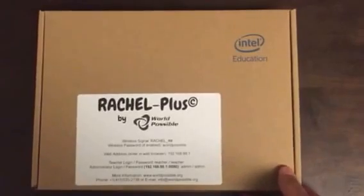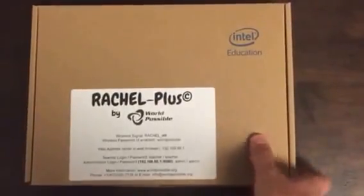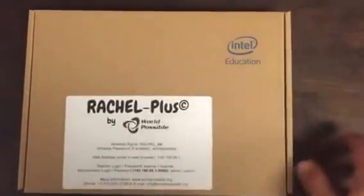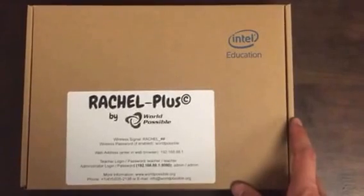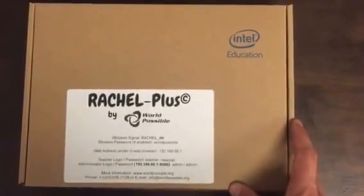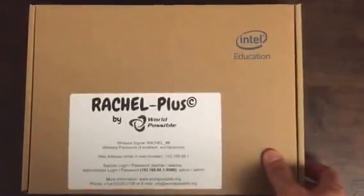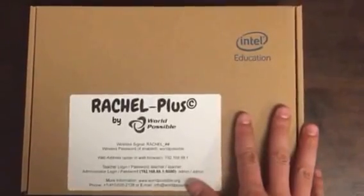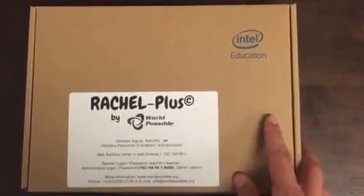If you're new to World Possible and Rachel: Rachel is a collection of website copies that we put on a particular device. That device creates a wireless hotspot in a region that has no internet, no other wireless connectivity, or limited wireless connectivity, and enables local access to those website copies. So people feel like they're on the internet without having to pay for internet or any subscriptions or any fees — you just get one of these devices, turn it on, and people in a remote location will feel like they're online.